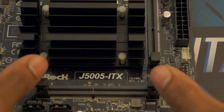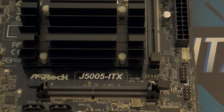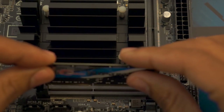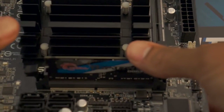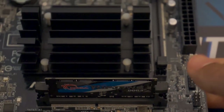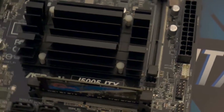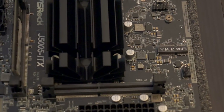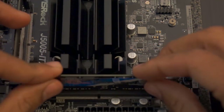To install memory, pull the locking arms out. Align the notch on the memory with the notch on the slot and press the memory into the slot. It helps to place your hands underneath the motherboard and foam pad and press down for more leverage. Repeat for the additional memory stick and memory slot.